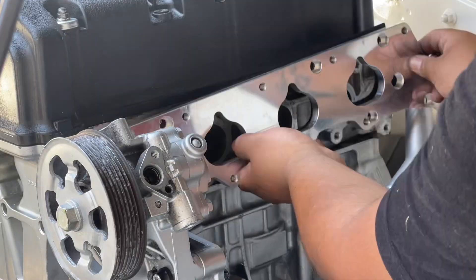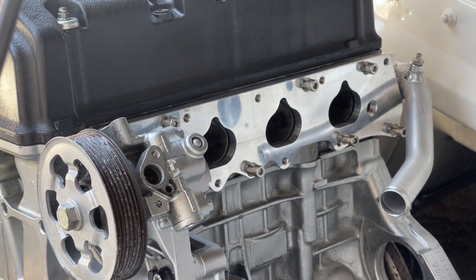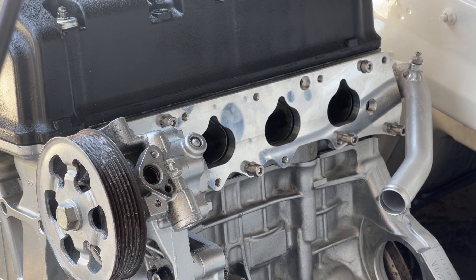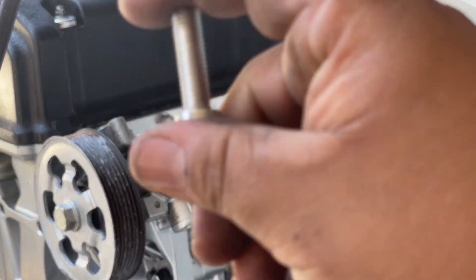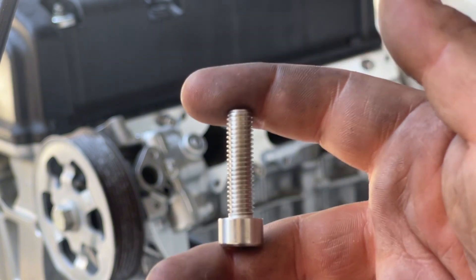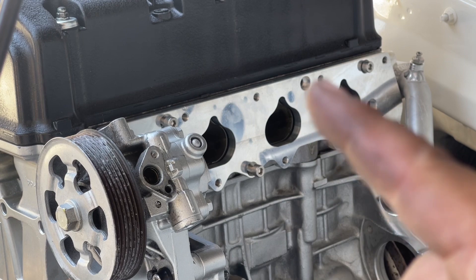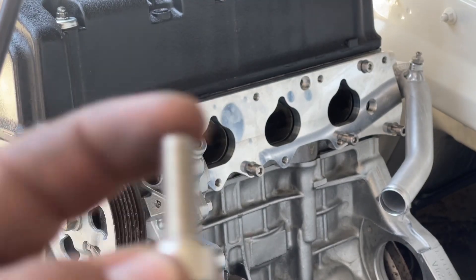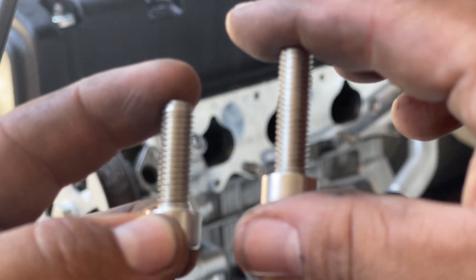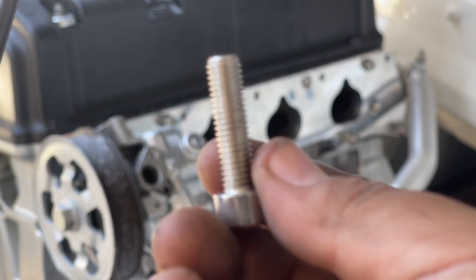We've run into our second problem. These bolts — they're too long. They need to sit in these little holes, and they just don't fit. I thought maybe a slightly smaller one I had would work out, but it still didn't. Now I need to figure out how to cut these down so they'll fit.